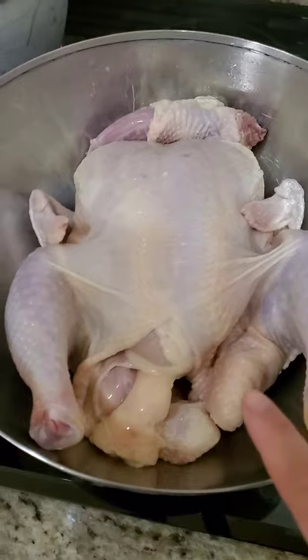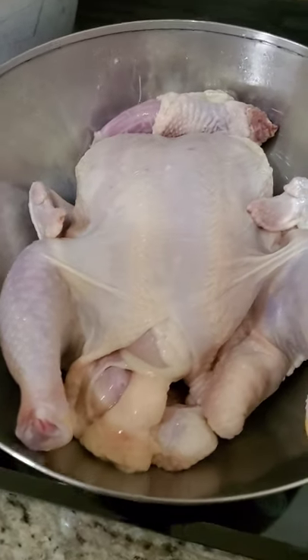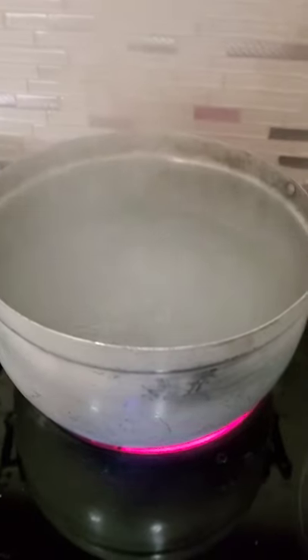I have a whole chicken here. It's already defrosted. I cleaned it with hot water and let it soak in hot water. And now I'm going to put it in this boiling hot water to get all the impurities out so that they're not in my soup.